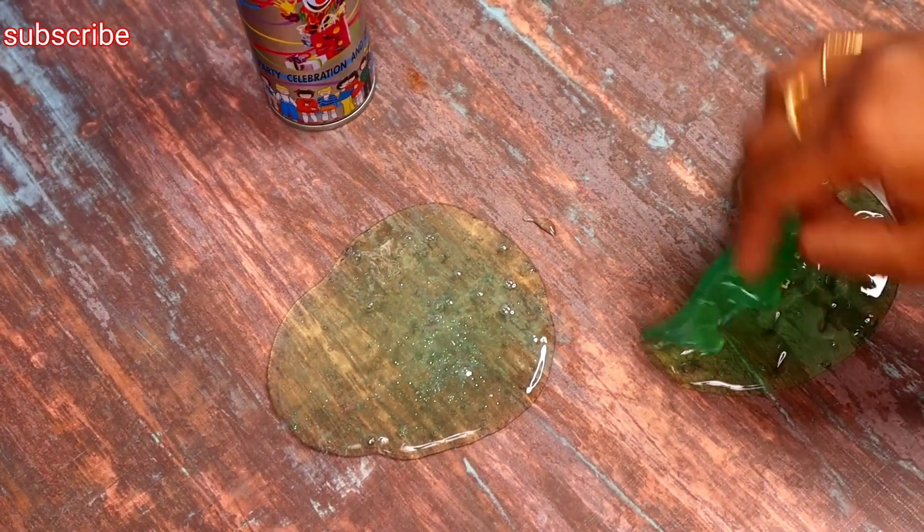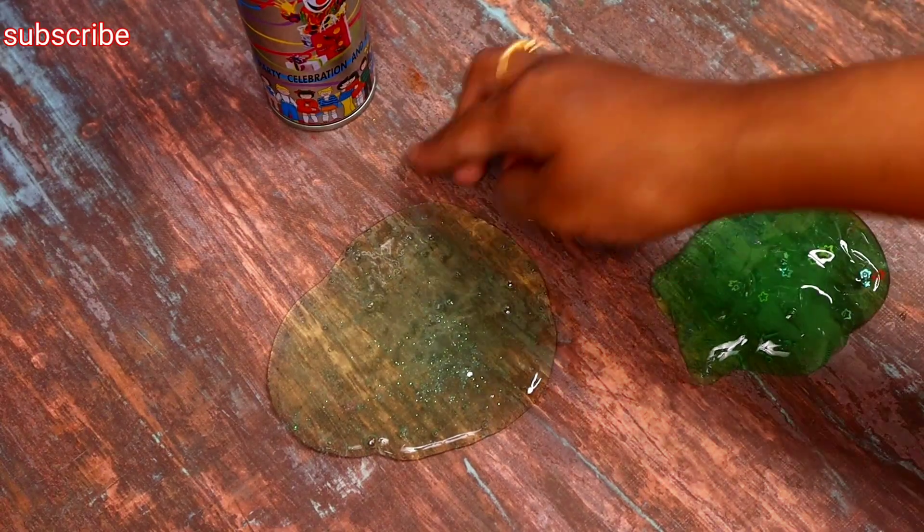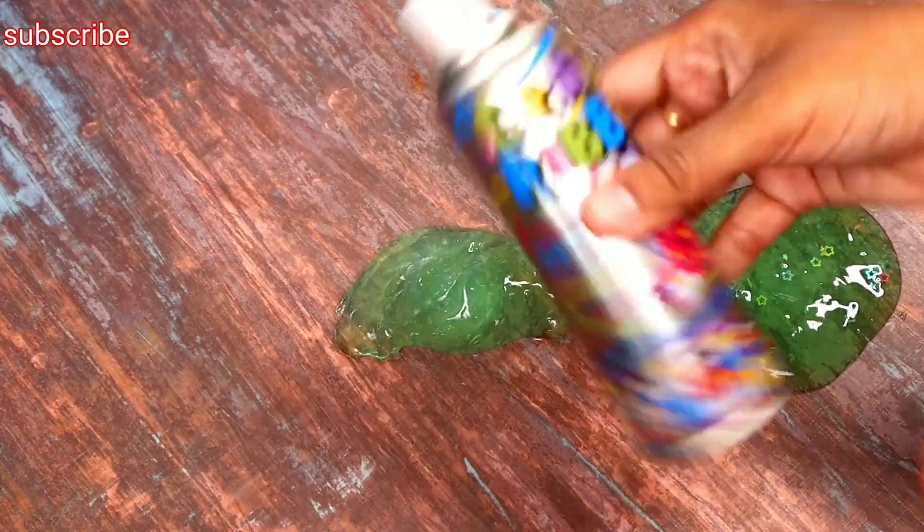I will mix the two slimes. This is a good quality slime. In the bucket, we have expired slime. This is a new slime for 1-2 months.